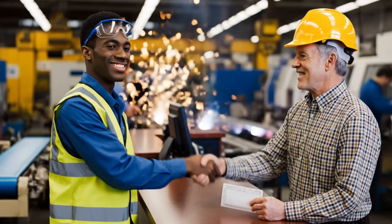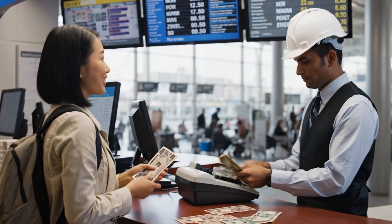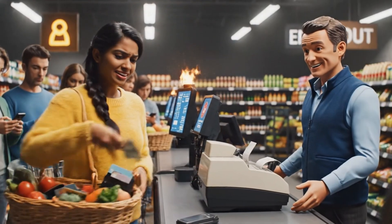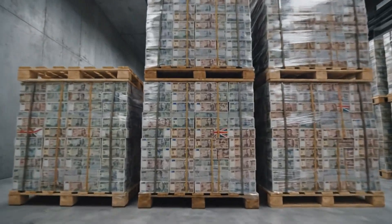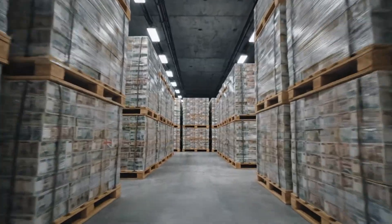Here is the weekly deposit. Thank you. Good work this month. Here are your U.S. dollars. When the power goes out and digital systems fail, physical cash is the only reliable backup, ensuring transactions can continue smoothly.